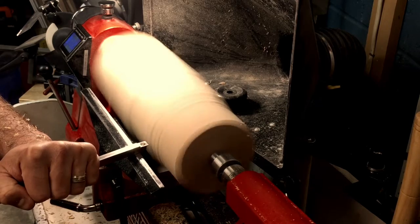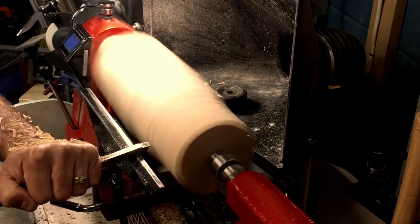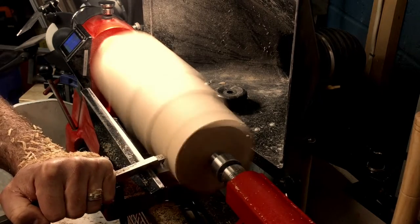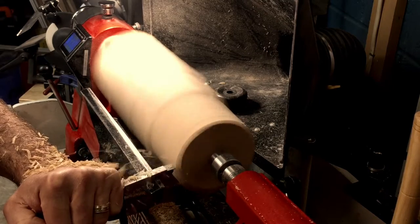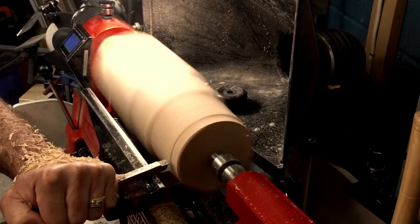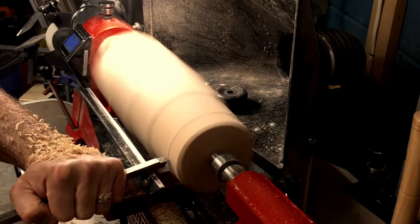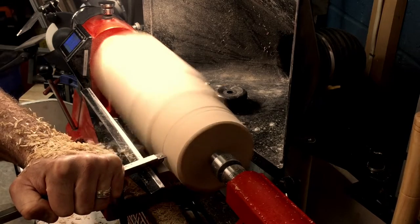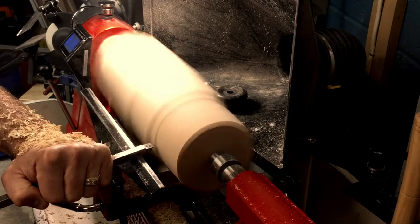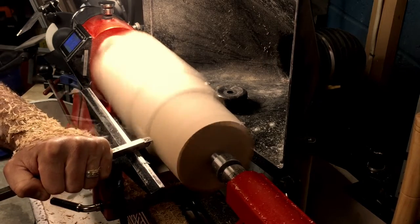You'll also want to make sure that you hold your tool parallel with the floor, nice and level. This is kind of the golden rule or the standard with carbide tools. And if you want to practice keeping your carbide tool perfectly level with the floor, you can tape a small bubble leveler to the shaft of your tool. And as crazy as this sounds, I think they actually even sell these for carbide cutters and you can add them to your tool.